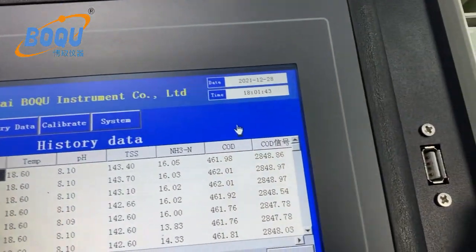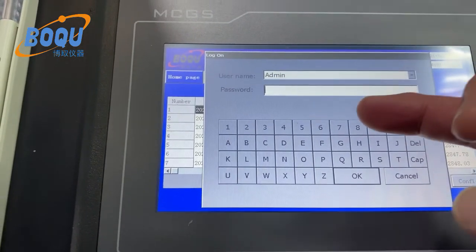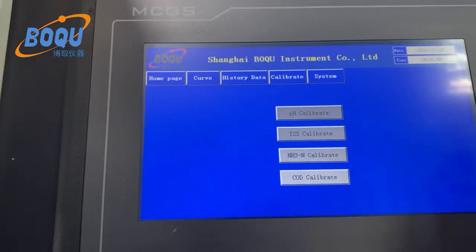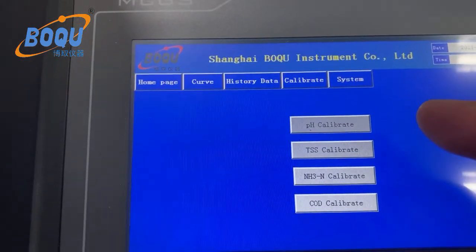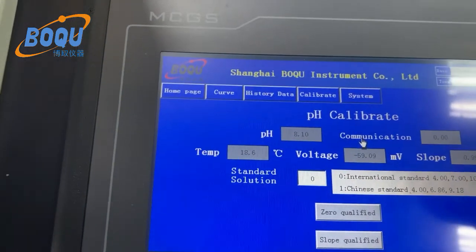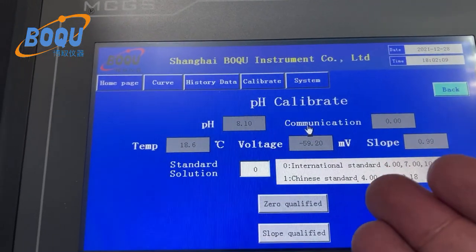Here is the USB port. Now we can check the calibration. Enter the password. All operations are performed on this touch screen. Here is the pH meter — pH calibration, TSS, ammonium nitrogen, and COD. For pH, you select the calibration buffer.